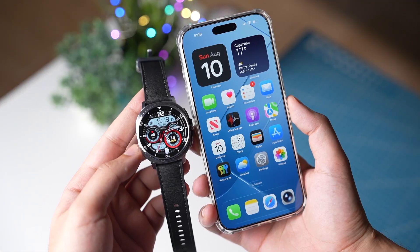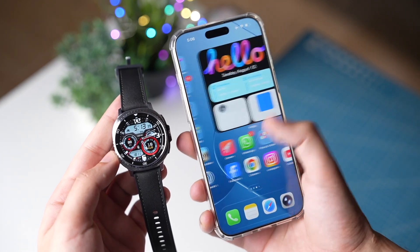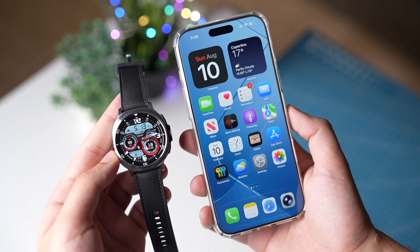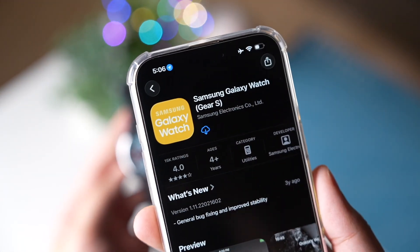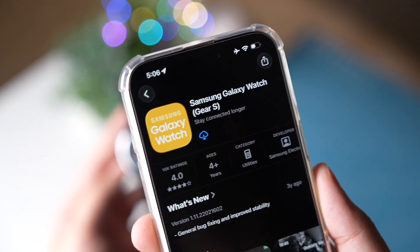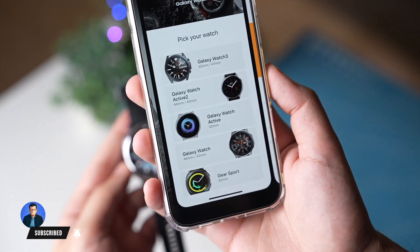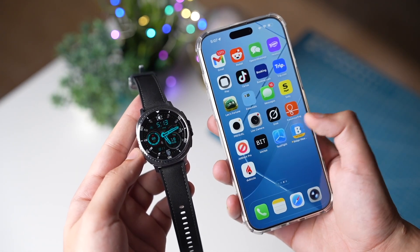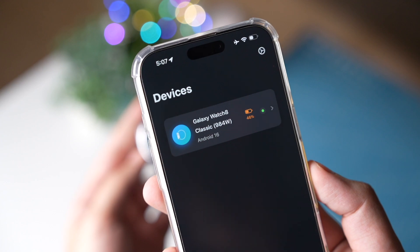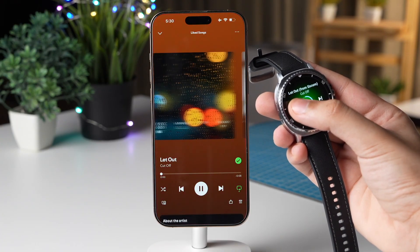So you want to connect Galaxy Watch with an iPhone. First of all, Galaxy Watch is not officially compatible with an iPhone. There used to be an app from Samsung on iPhone called Samsung Galaxy Watch, but this only works for Galaxy Watch 3 and older. For anything above Galaxy Watch 4, or even the latest Galaxy Watch 8 Classic, follow me step by step.